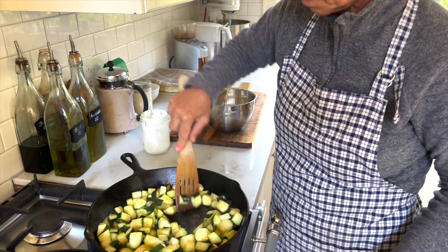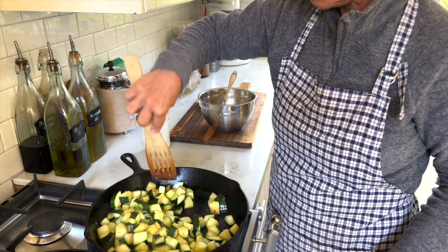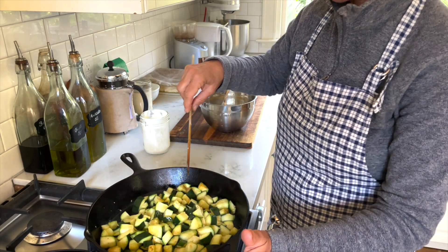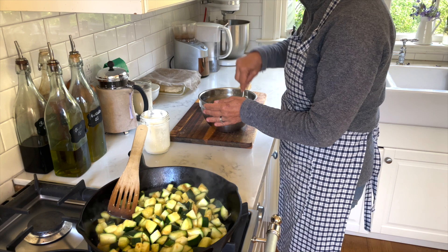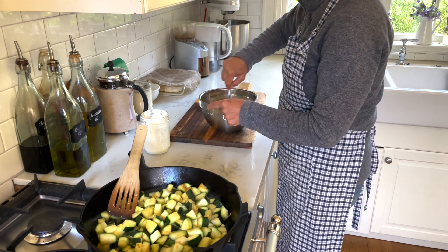The heat is really cranked up now and I can hear the sizzling and see the browning. Even if the zucchini gets stuck a little bit on the bottom, that's okay because I can scrape it off — you want to save those pieces because they really add so much to the flavor. I'm pushing it more over the center of the flame, and then I stir the eggs, sour cream, and cheese all together in the bowl.